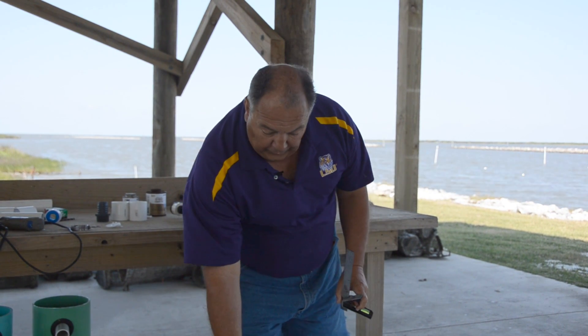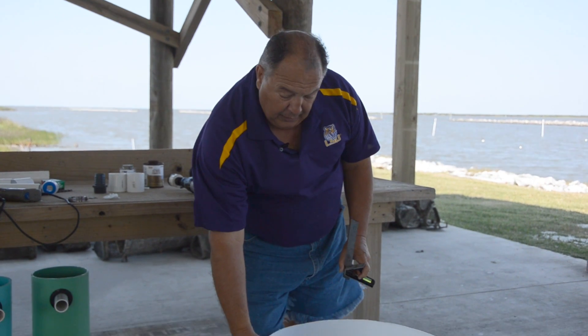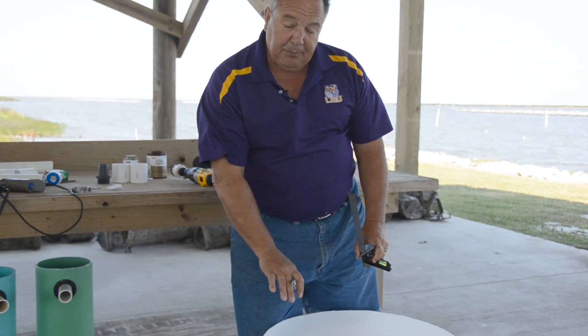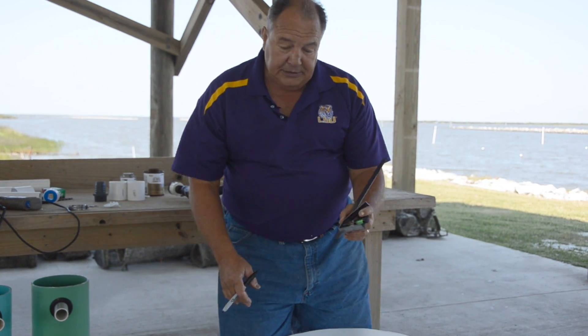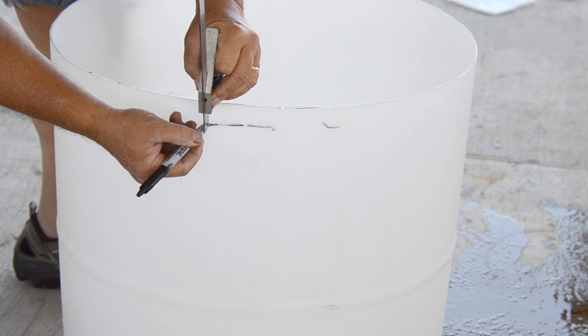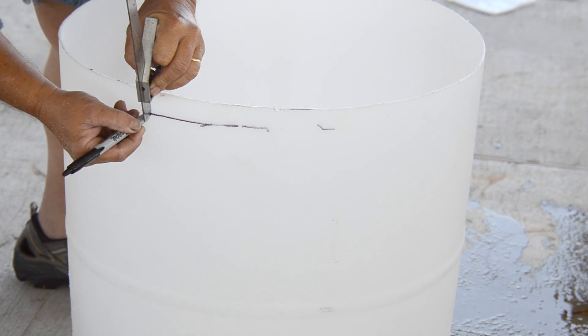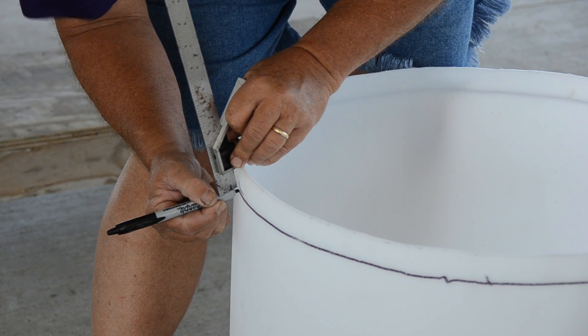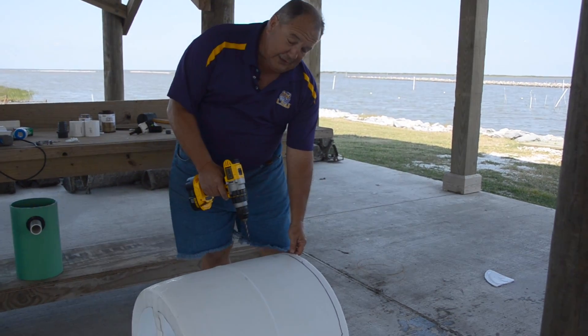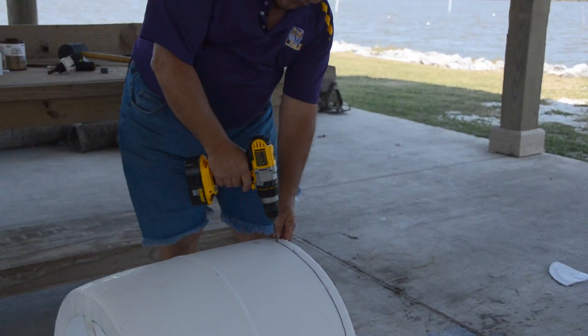One of the next cuts we need to make on the silo is a one-inch piece of plastic ring to put on the inside as a retaining ring for the mesh that we're going to mount to the bottom of the silo. I'm going to use an angle tool and a black marker to scribe a line to follow, then cut it with the jigsaw. I'll drill a hole in the line to start a pilot hole for the jigsaw.